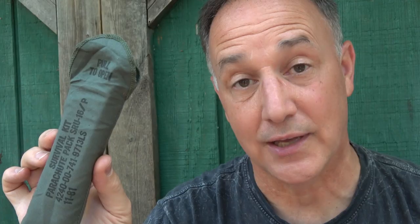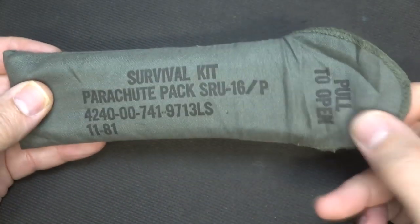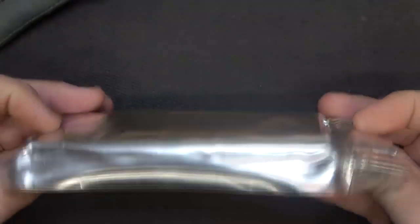I bought this on eBay. There were actually two kits — one that was sealed like this one, and then one that had already been opened. So we're going to go through and take a look at all the contents and maybe give you a little guide into how you need to build your survival kit. The kit's covered in this little cloth pouch, and of course all the numbers are on here. It says pull to open. You open it up, and this is vacuum sealed.